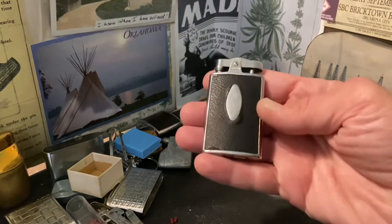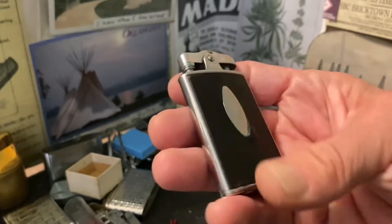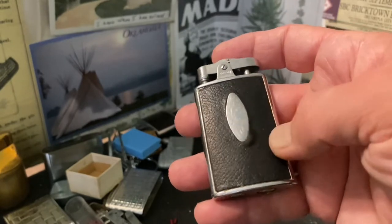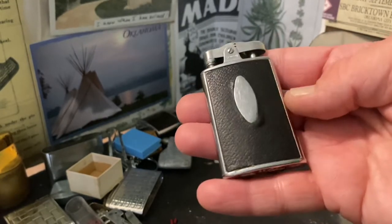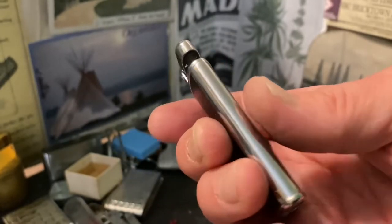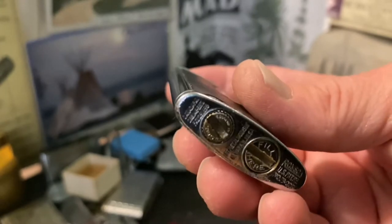Today we have a vintage Ronson D-Lite Junior Sport model. I believe it still has its original leather, though there are a couple of raised areas around the monogram spot here on the front, and here on the back also. Another one down here at the bottom. It does show scuffs, scratches, dings, wear to the leather, some plating loss, damage to the fill screw and flint spring screw.